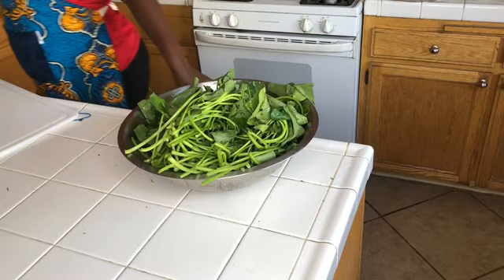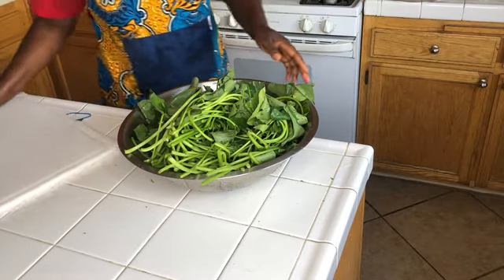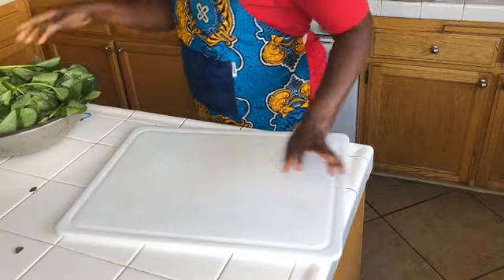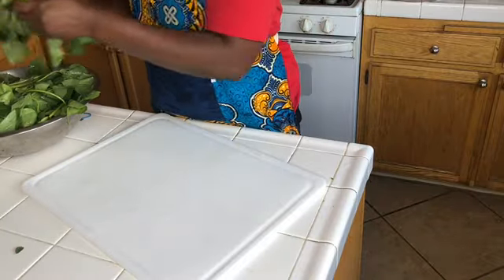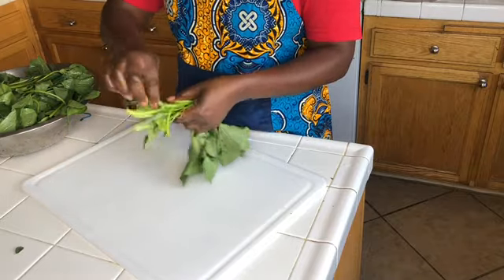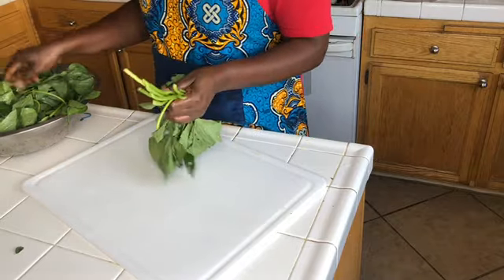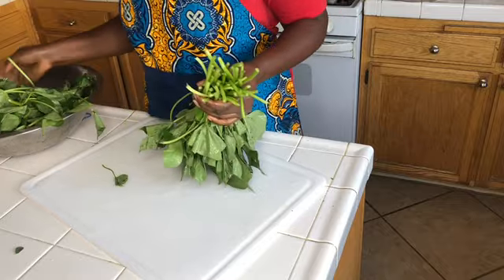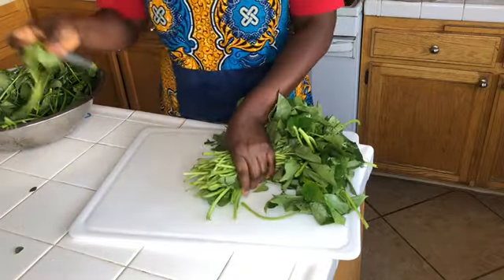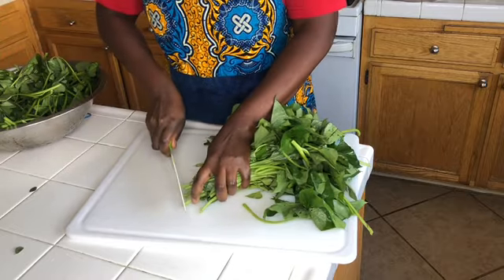The next thing we're going to do is cut them — we're going to chop our sweet potato leaves. Let's chop them, I start like this.